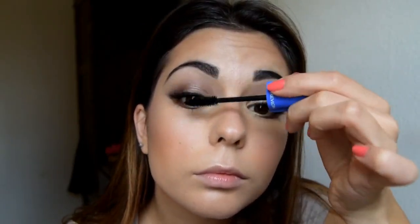Then I'm going in with the new mascara by Revlon — this is the volume and length mascara. I'm blending my top lashes with the false ones and applying underneath as well. Then I'm setting my brows with Clear Brow Gel by MAC.